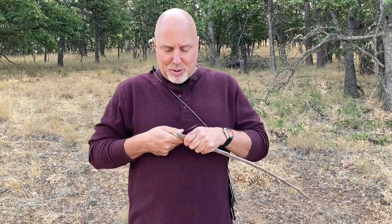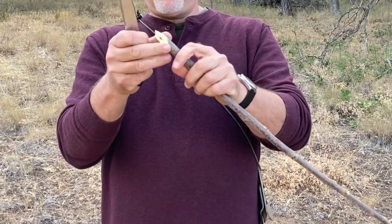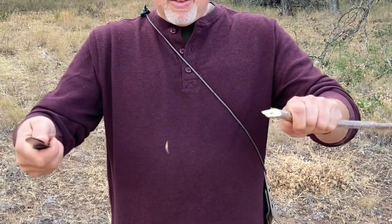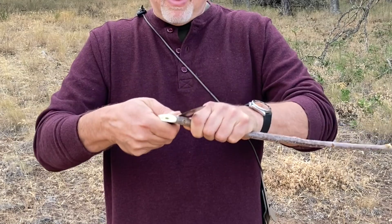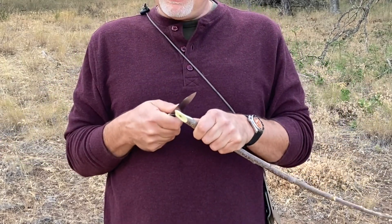It feels to me like I'm elbowing somebody behind me with both elbows — that's the motion. Another common mistake is holding too far out in general, having everything out here. You can see I really don't have any power or control. So I want to lock everything into my ribs and keep everything nice and close.